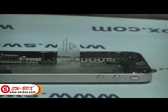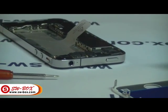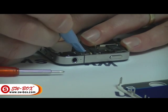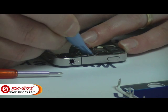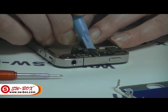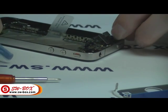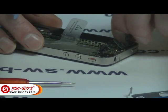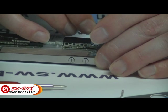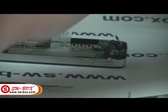Next thing to do is disconnect all of the sockets. You've got several to disconnect — just pull them up using the prying tool, nice and gently. There are five altogether — three that way, one that way, two that way. At this point you can also remove the camera, so we'll unplug that too. It's got a socket, so we'll take that out and put it aside.